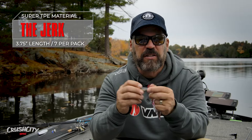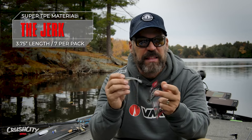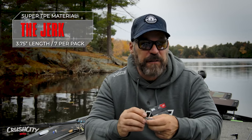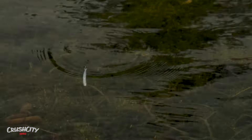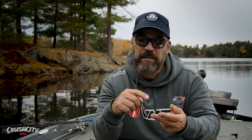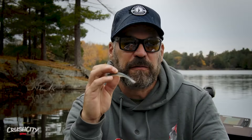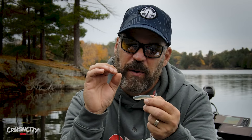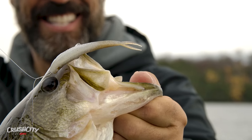At 3.75 inches, the Jerk comes seven to a pack and retails for $8.99 Canadian. I think it's going to apply for so many species of fish — whether you're fishing walleye on a jig head, drop shotting for smallmouth bass, fishing weightless for largemouth bass, or lake trout through the ice. Trout, salmon, northern pike, walleye, smallmouth bass, largemouth bass, even crappie and perch will eat a bait this size. This is the perfect imitation for Canadian waters when you're looking for that emerald shiner or smelt-shaped profile — that long, slender profile fits the bill incredibly well.